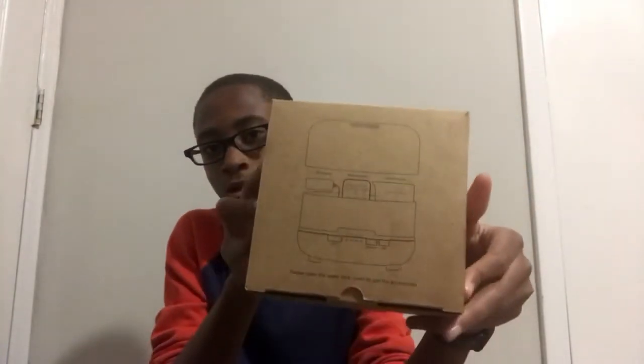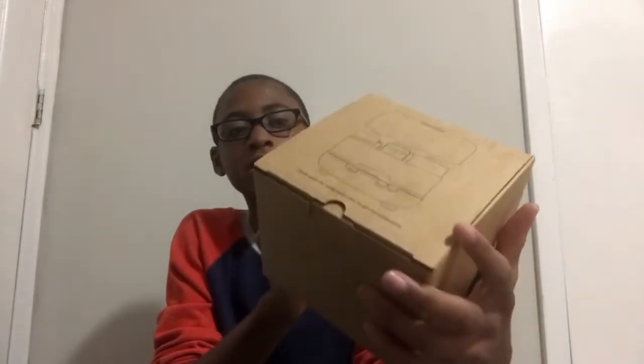First is the unboxing. This is from Amazon, it's $24. Here's the outside box — you can see it has a picture on it and a label. Let's open it up.